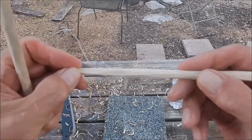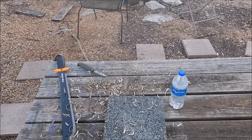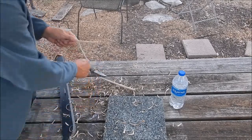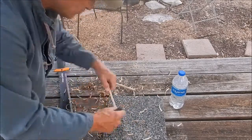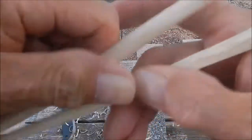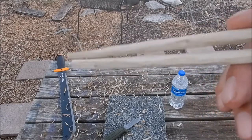What I'm actually going to do now — this is how I hold it — I'm going to flatten out a little area right there where my thumb goes. That'll prevent things from rolling.